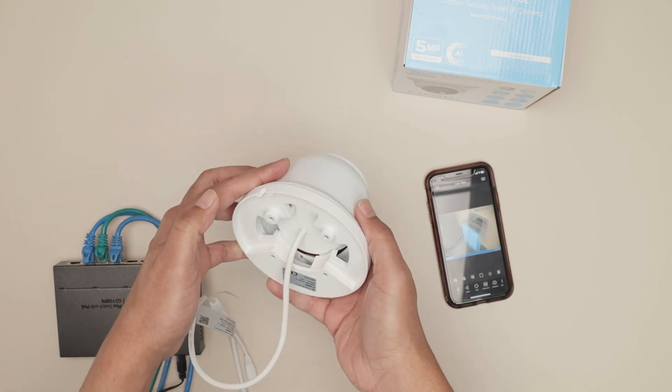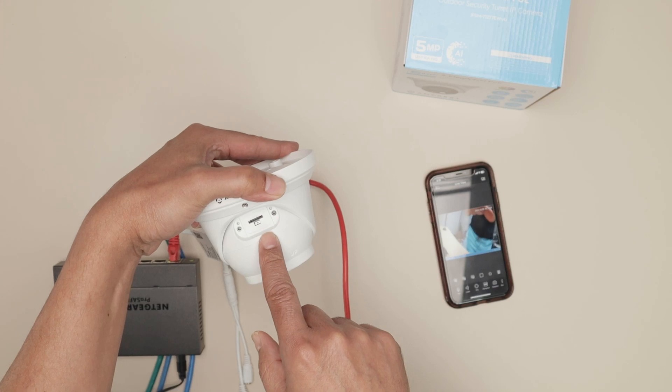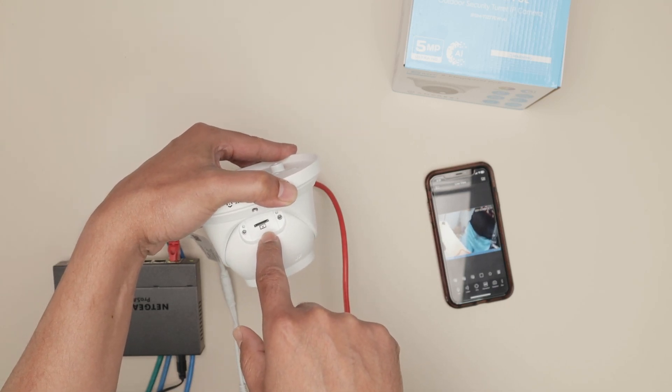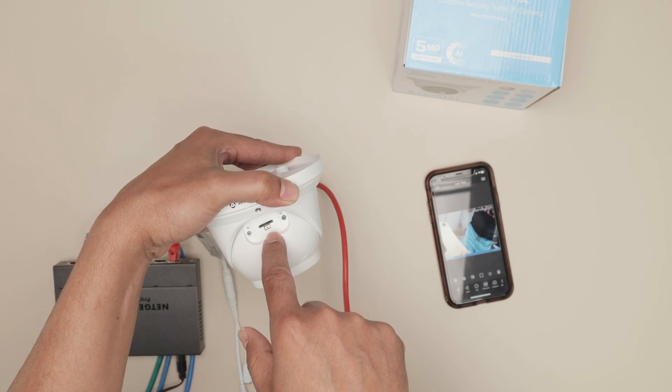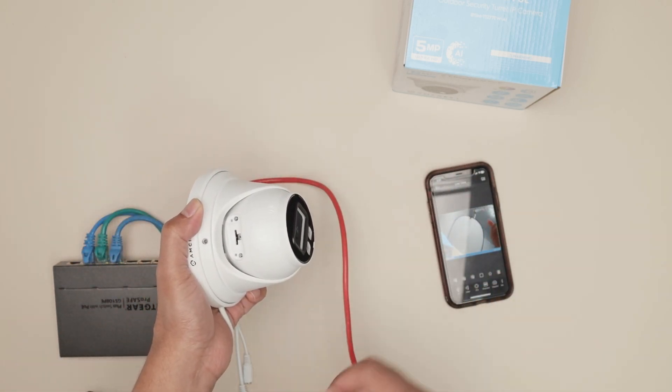And if you need to restart the process, you just come here, open this part, and you can reset the camera by pressing and holding the button for at least five seconds. You can reset the camera and start over. That's the way you can set up an Amcrest camera.